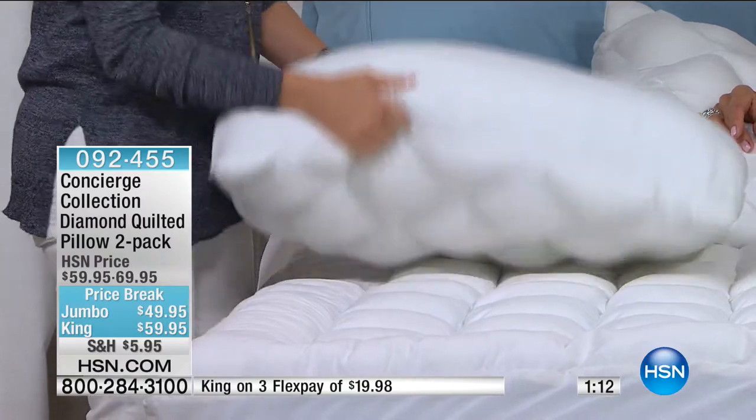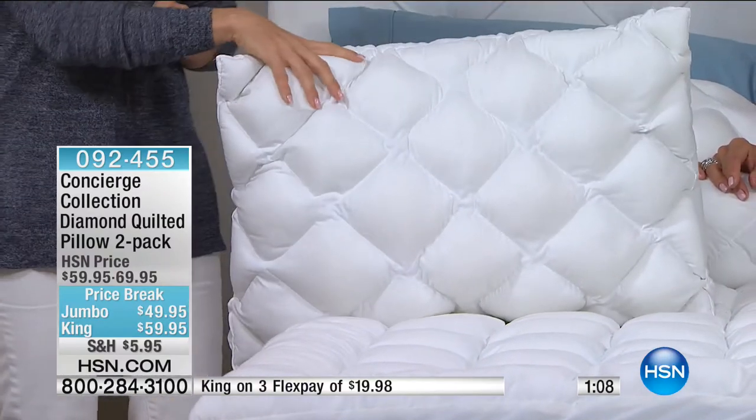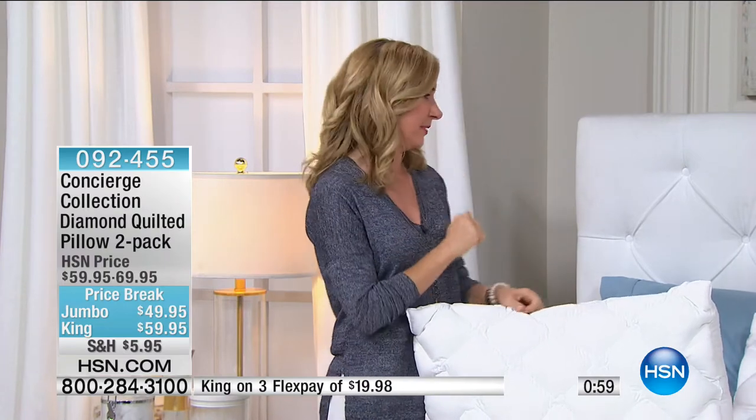Every time I walk in my room I'm like, I love my room. You spend a lot of time there — it's your place to recoup and rest, and pillows are a big part of that. If you're not getting the proper support, I think you only notice a pillow when it's a bad pillow.